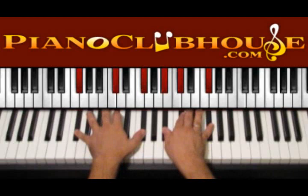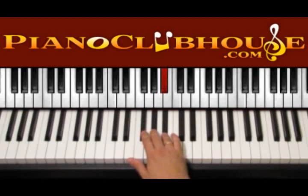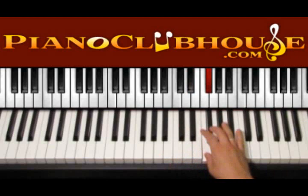To find the accidentals in D sharp minor we go to F sharp major. So here we start with F sharp, then we have G sharp, A sharp, B natural, C sharp, D sharp, F natural and F sharp.